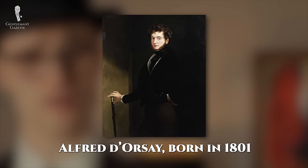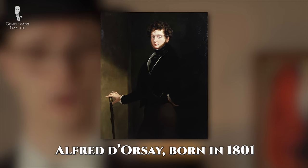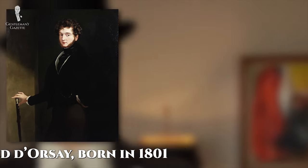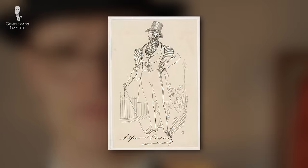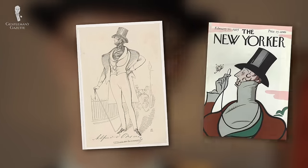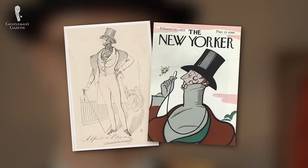The dorset curl is named after the French dandy Alfred Dorset, born in 1801, who was known for wearing his hats with tightly curled brims. You can see an artist's rendering of Dorset here, and you may also note that he's probably the inspiration for the mascot of the New Yorker magazine, Eustace Tilly.